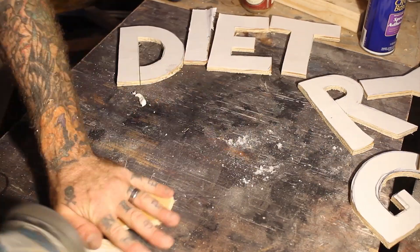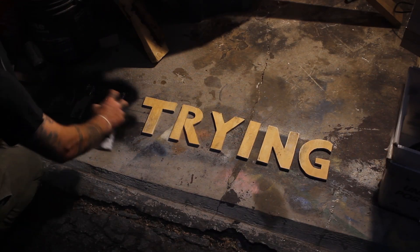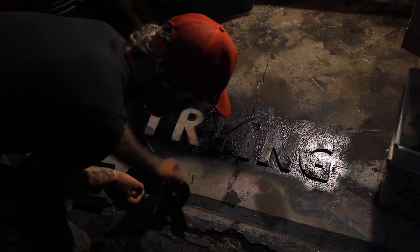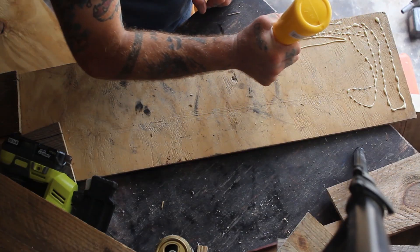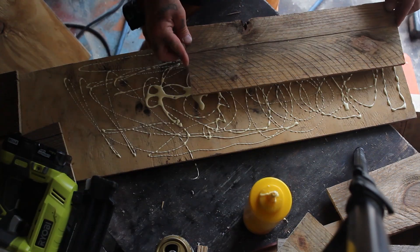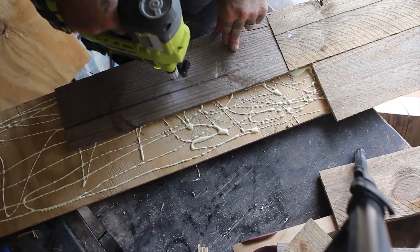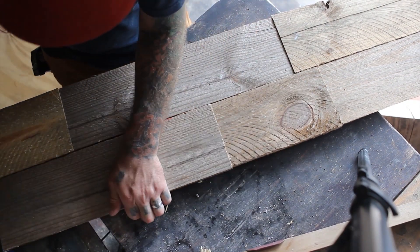I see it says the word 'diet' right there. Rude. Because I had been procrastinating so much lately I came out into my workshop at 3 in the morning to get this unnecessary sign done. And that is why it's dark while I paint the letters black. I spray painted them black and it left a negative of the lettering on my workshop floor, which I thought was pretty fun.